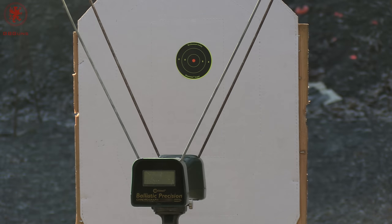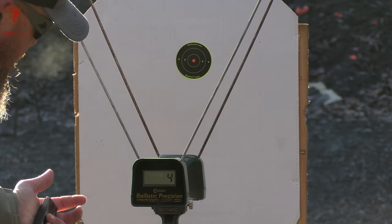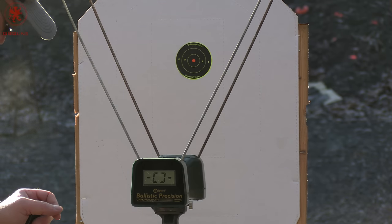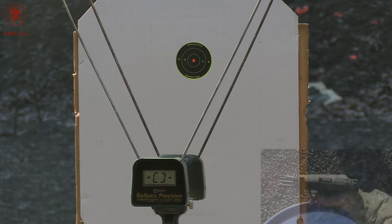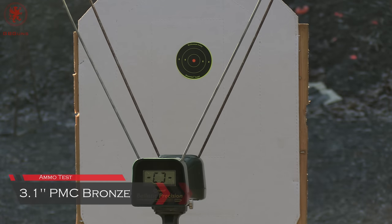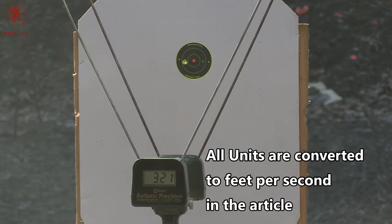The chronograph instructions require being at least 10 feet away. Since it's defensive ammo, we're shooting from 7 yards. Our chronograph is a little finicky — sometimes it reads meters per second regardless of which switch I push. I currently have it on feet per second; we'll find out. I'll be calling out the readings because these are my field notes for the test. First up, PMC Bronze as our baseline through the 3.1 inch barrel — in this case, a SIG X Macro slide setup.